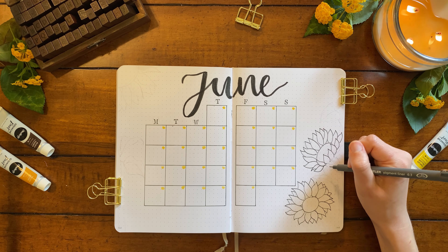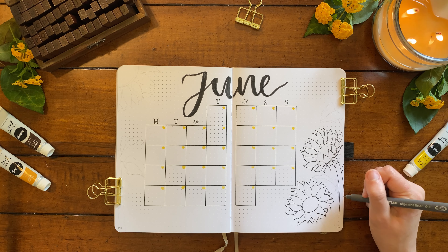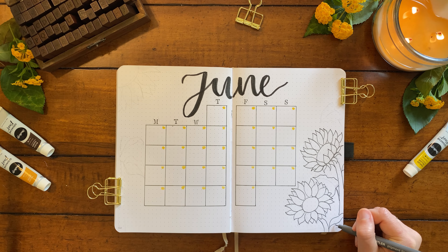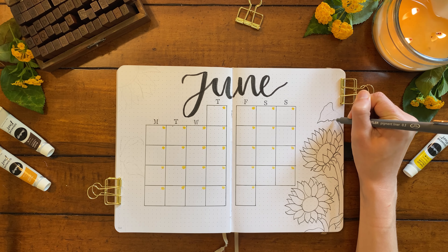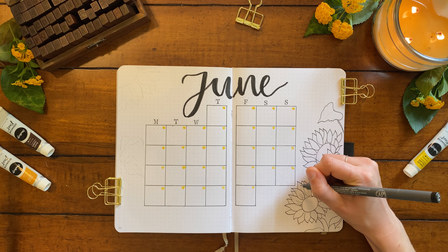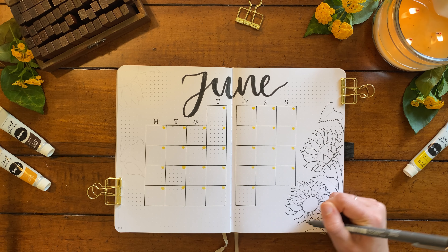I'm drawing these by first adding an initial layer of full petals and then going back and adding a second and sometimes third layer of petals poking out in the back. I'm drawing two flowers here on the right side, and this top one is facing towards the left page like that's the direction the sun is coming from. Sunflowers have pretty thick stems and larger leaves that are almost in a heart shape and can be a little jagged on the edges. After getting the initial outlines of the flowers, I'm now going back to add a few detail lines to give the drawing some texture.